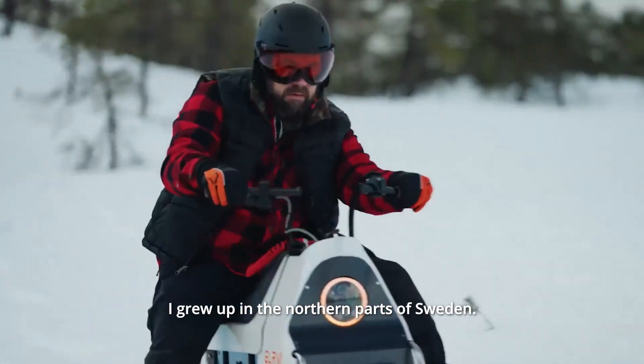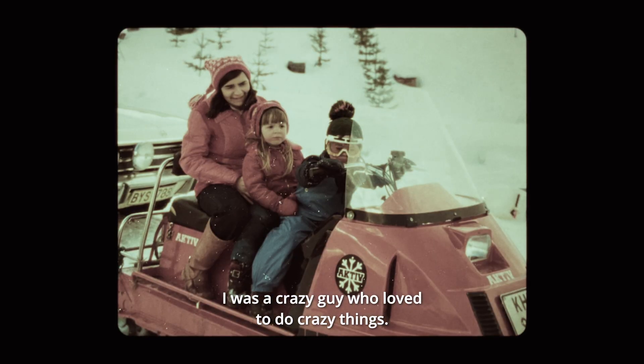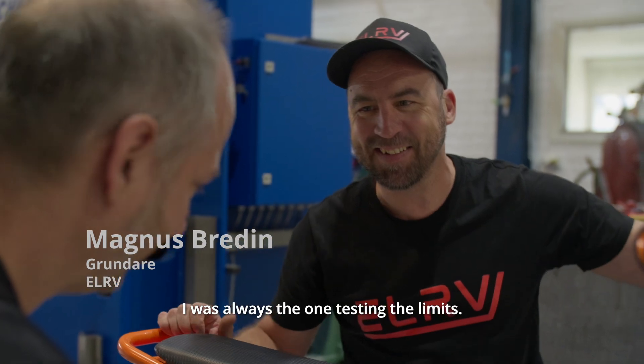I grew up in the northern parts of Sweden. I was a crazy guy who loved to do crazy things. I was always the one testing the limits.